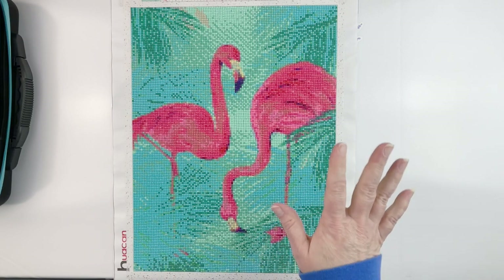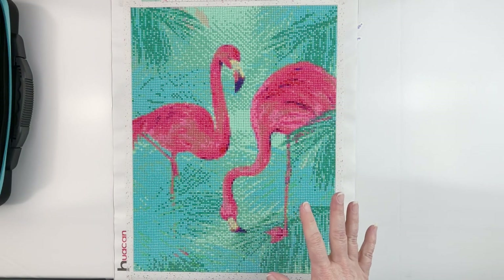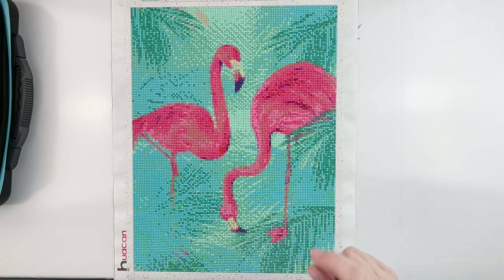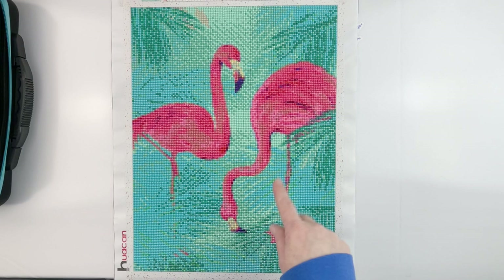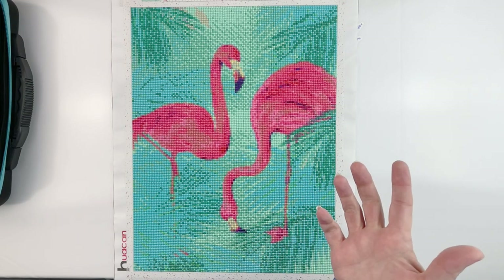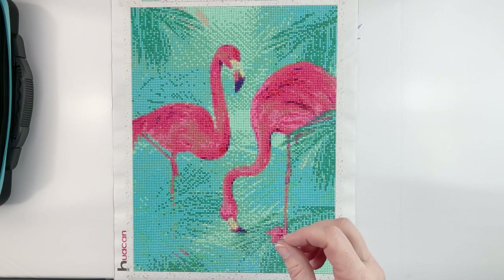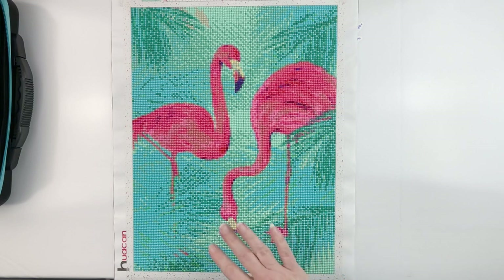Some details about the canvas: it is a 30 by 40, measuring about 29.5 by 38.8. It is a full square, there were 35 colors, it did include the DMC codes, and it was double-sided adhesive. I haven't done a double-sided adhesive in a while — in fact not since my Diana. I ordered it from the Huacan store on Amazon, ordered it on the 13th, got it on the 14th, started it April 1st, finished it April 8th. It was $12.97 and took me 20 hours and 15 minutes to complete.